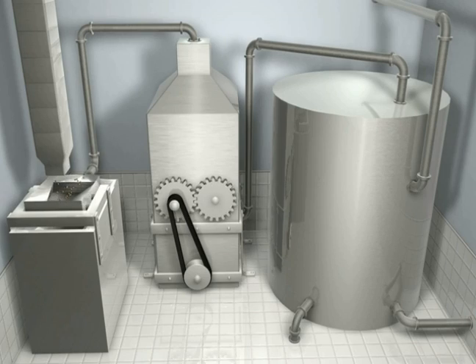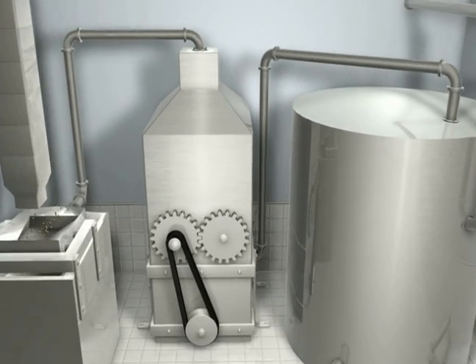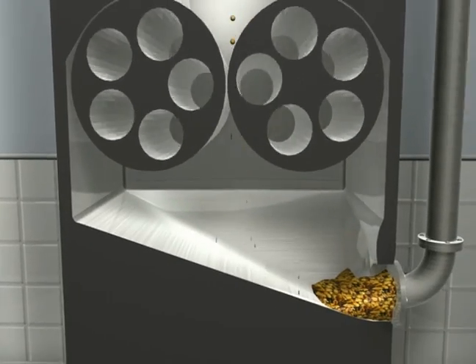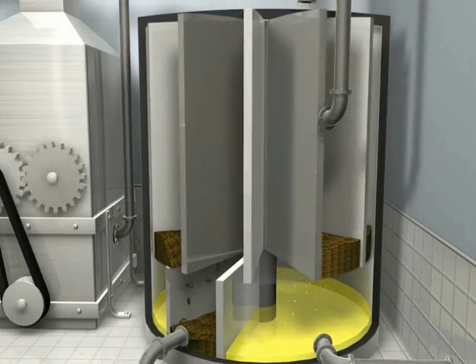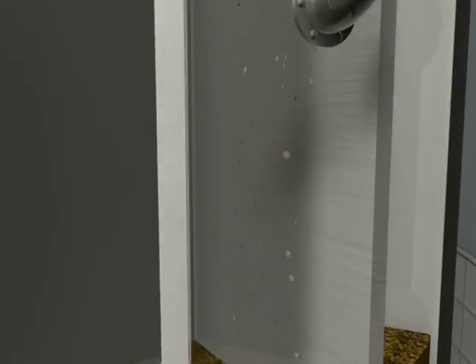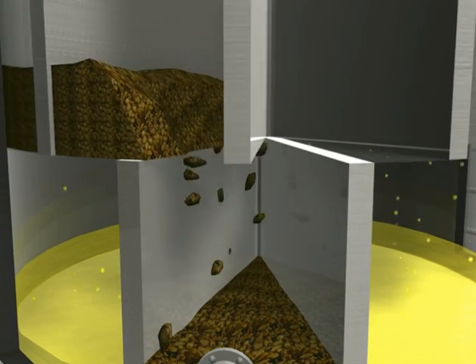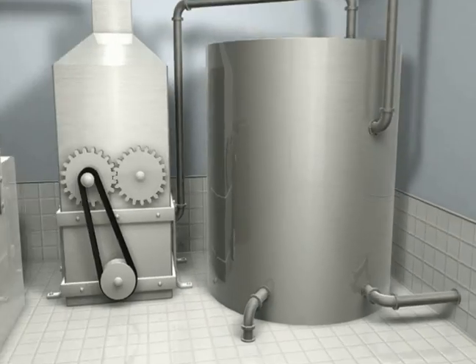After de-husking, the soybeans are cracked in two halves, and the halves are then flaked in a roller press. The flakes are sent through a hexane solvent extractor. Hexane is passed through the soybean flakes for one minute, during which the hexane dissolves the oils from the soybeans. The soy meal is collected separately, and the hexane and soy oil are separated by a distillation process.